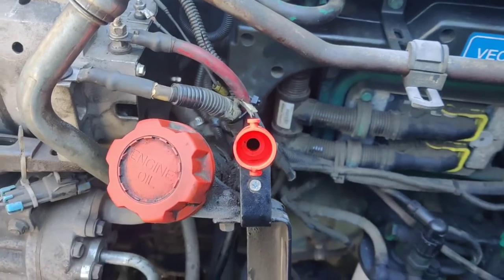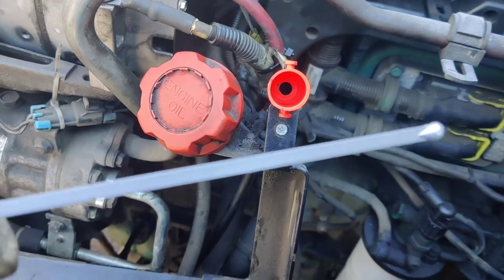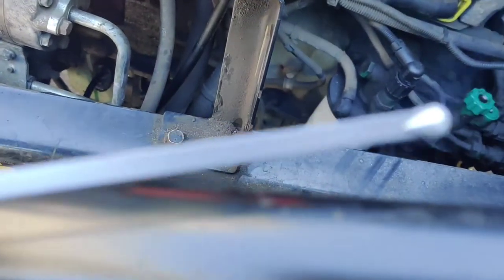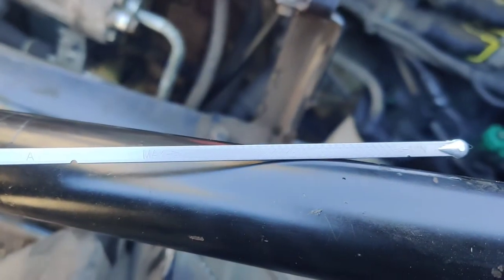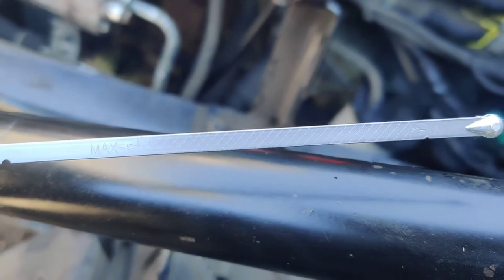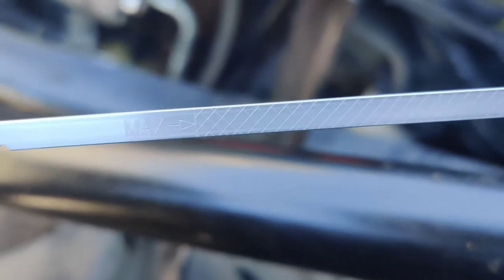Now we are going to check the oil level on the engine with this tip here. Right there — you see? Max. That's the maximum level you can add. Do not add over here — that's too much.